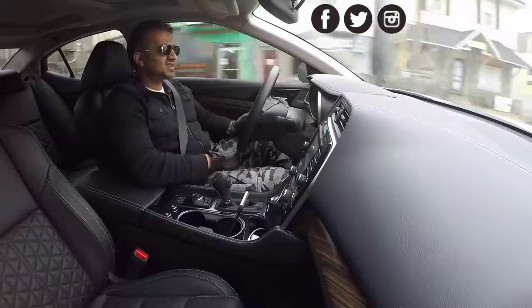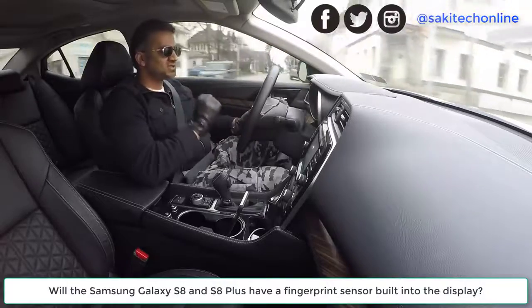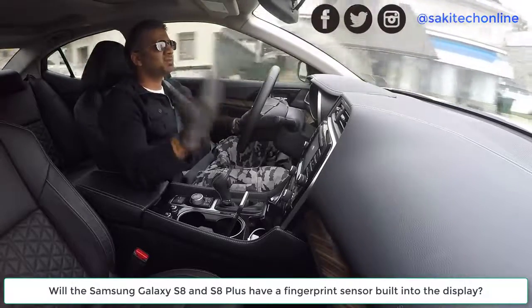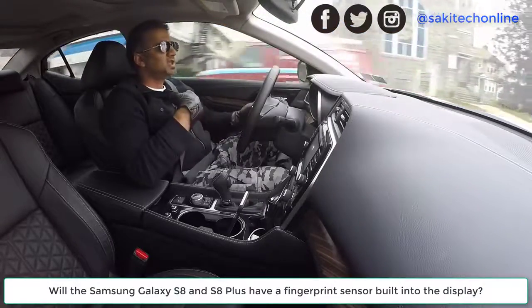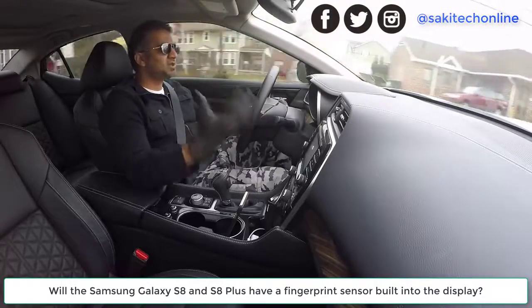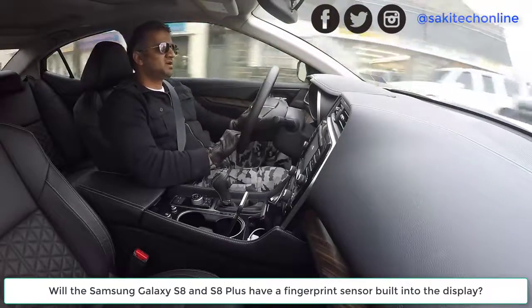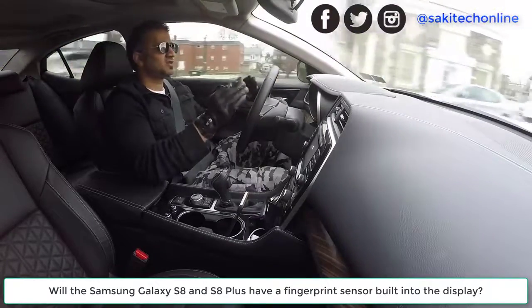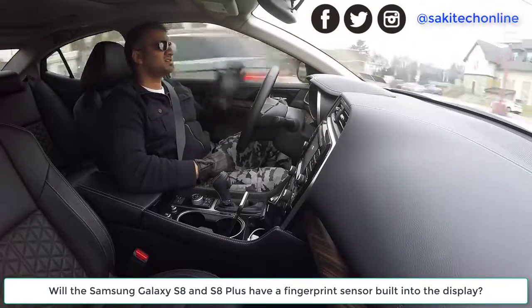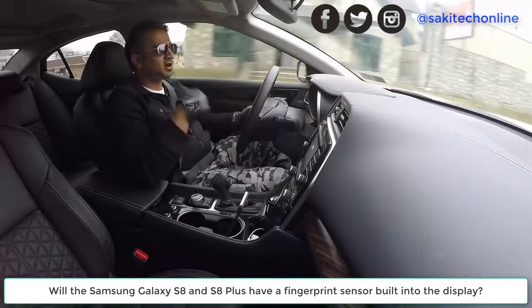Hey guys, Saki here from Saki Tech. In today's video I want to quickly talk about the Samsung Galaxy S8 and S8 Plus. The S7 Edge is going to be replaced with an S8 Plus, and the S7 is going to be called the S8, because both S8s are going to have an edge curved display. So the S8 is going to be the smaller one, and the S8 Plus is going to be the larger one.